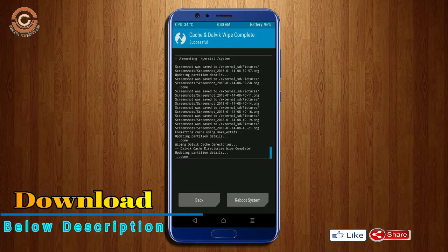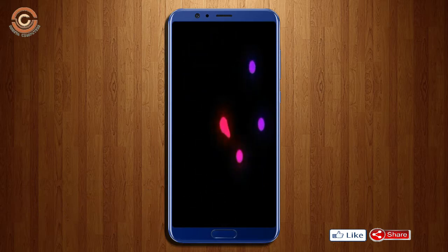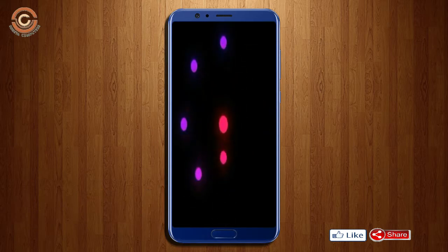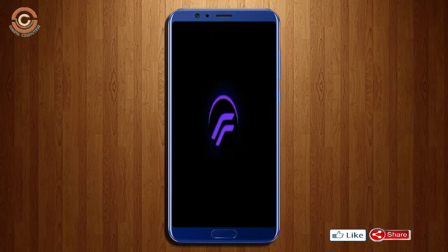After finishing all steps, we need to reboot our system. Press on reboot system. Friends, it will take 2 to 3 minutes to reboot your device successfully. I will ensure all features are available in Oreo 8.1.